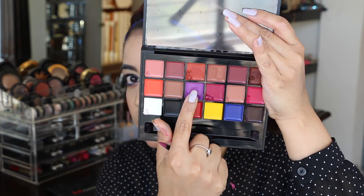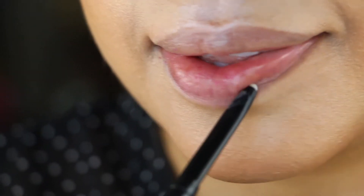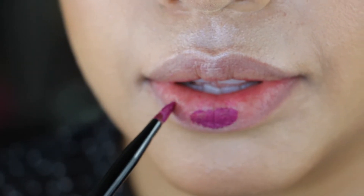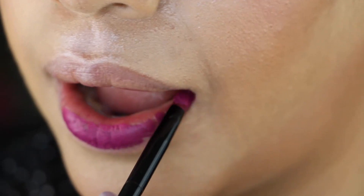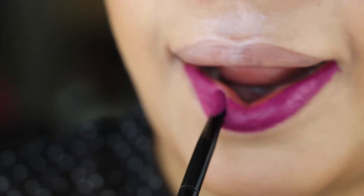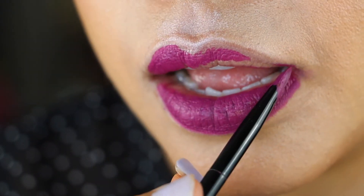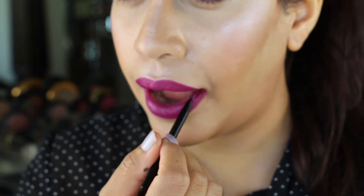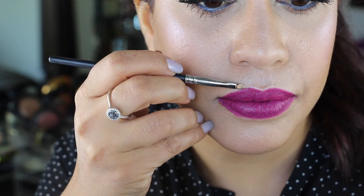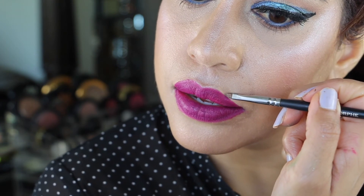For lips I'm using the Anastasia lip palette today, mixing the purple and the pink. I'm also using the No Bleed lip liner — it's amazing because even though it doesn't show color, it picks up the color of your lipstick and becomes that colored liner, so you don't have to worry about picking a different shade for each lipstick. Then I go in with some foundation on a thin Morphe pencil brush to clean up any unevenness.